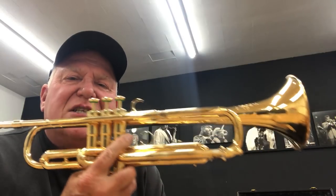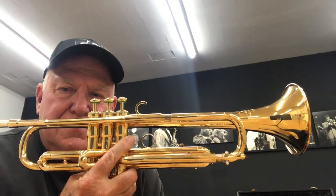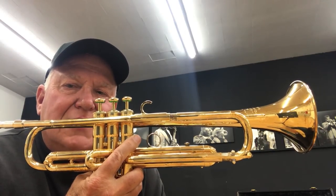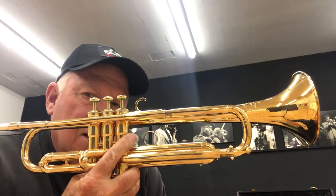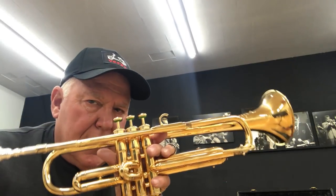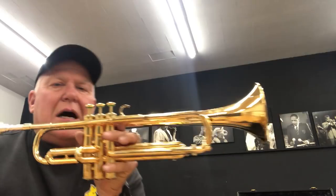Welcome to Horn Trader on YouTube. Today my special guest, you can probably tell by the intro, is a Martin Committee. And not just a Martin Committee, but one with that coveted serial number — $189,000 and change. So it puts it right in the sweet spot between $160,000 and $210,000. And this horn is gold-plated, top to bottom.